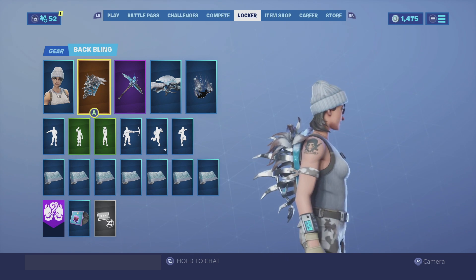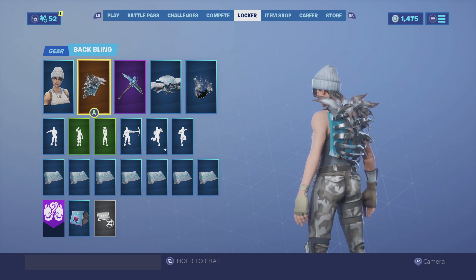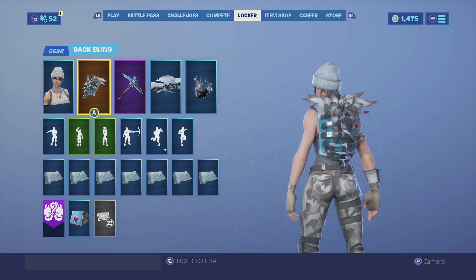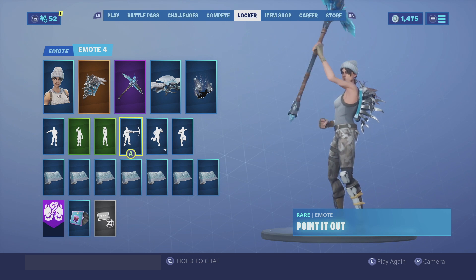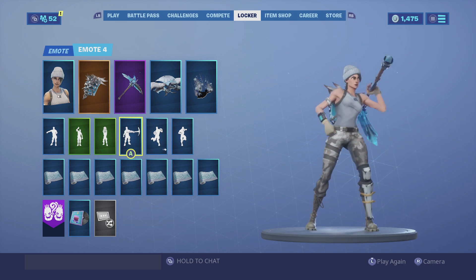For my first combination I have the Frozen Iron Cage back bling, obtainable with the Frozen Legends pack — I don't believe it's available right now, but if you have it, it looks pretty cool. The color scheme of the back bling itself, the dark brown with white, really goes well with her camo pants. For the harvesting tool we have the Permafrost — the Cursed King's Permafrost really does match the skin itself, with the ice matching the back bling.